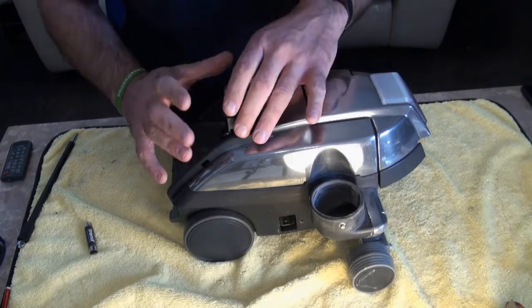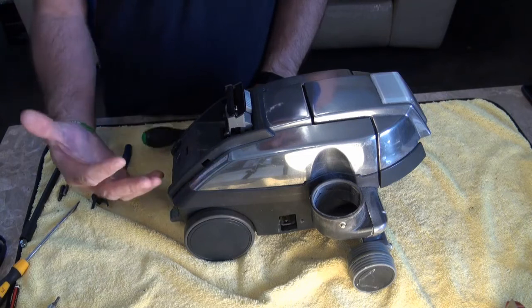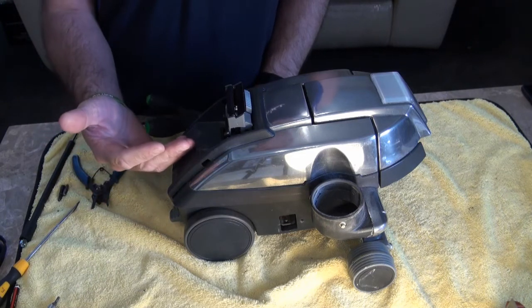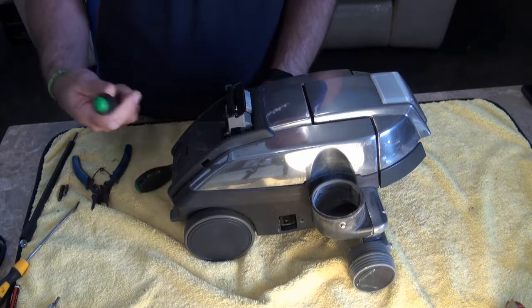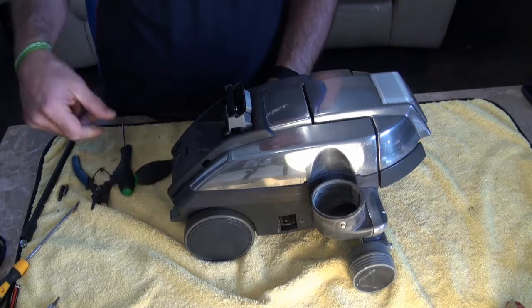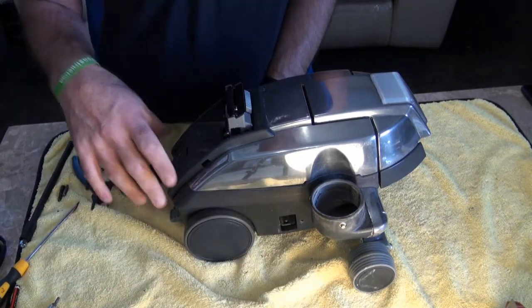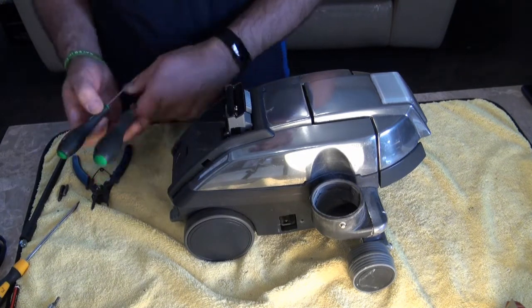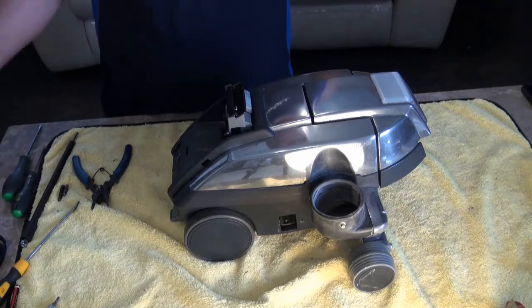We've got our G4 and we're going to strip it all the way down to the armature. The tools you're going to need are basically just a Phillips screwdriver. If you're doing it on a generation series upwards, you need a Torx 10 to remove the two little screws holding the cable, and a Torx 20 to remove the fixing screw and the screws inside. But for the G4 you basically just need a Phillips screwdriver.